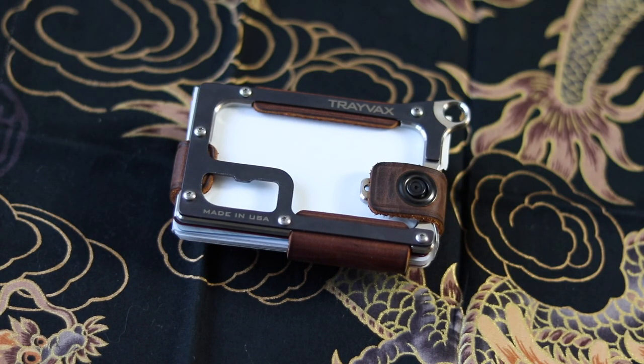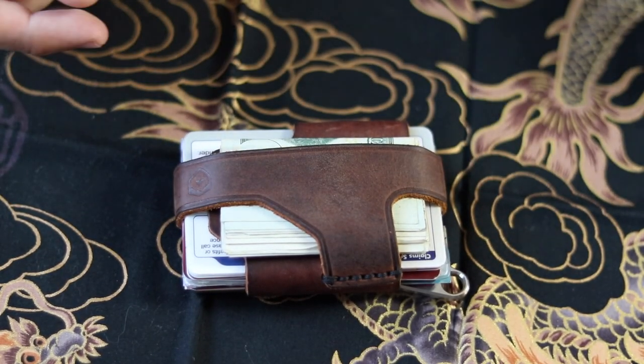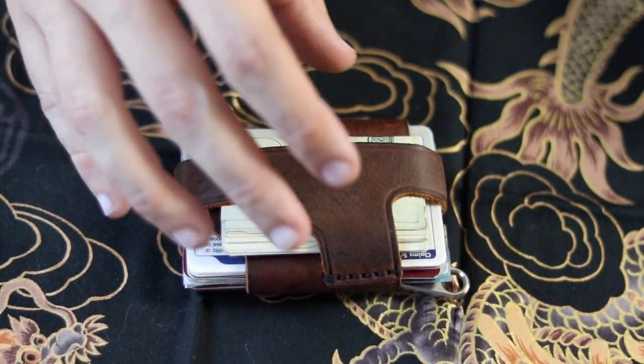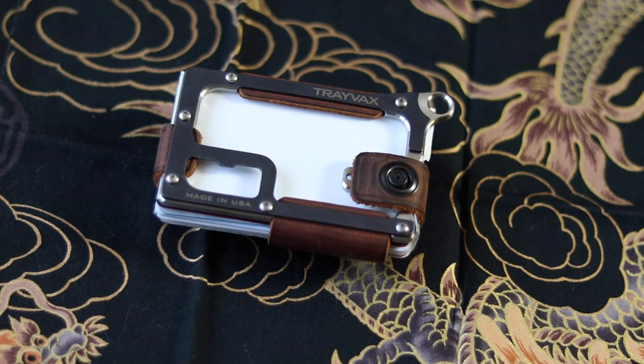Some of you might wonder what kind of wear is covered by that warranty. It covers normal wear and tear: broken straps, worn out velcro, broken grommets, frayed paracord, broken rivets — all that might come along with carrying this for extended periods of time. For example, if the leather straps started to break or frayed to the point where they didn't work anymore, or any of the screws broke, that warranty would cover that.